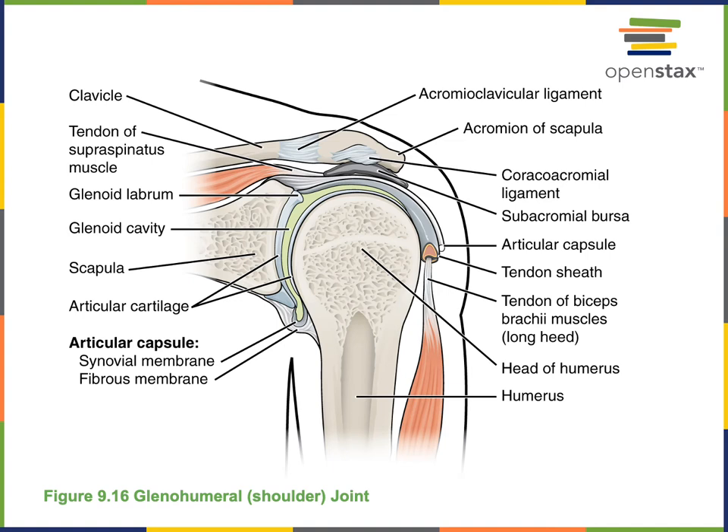Here we see the structure of the glenohumeral joint. The head of the humerus articulates with the glenoid cavity in order to form the glenohumeral joint. This joint is a ball and socket joint that enables a wide range of motions, including rotation — medial rotation or lateral rotation of the humerus — as well as flexion and extension, and also abduction and adduction.